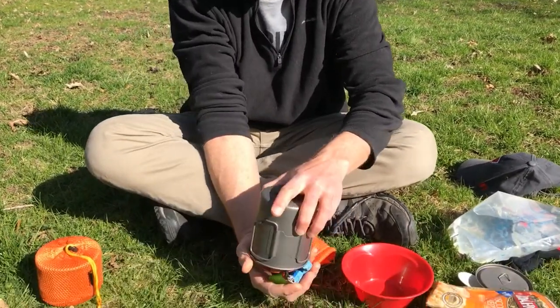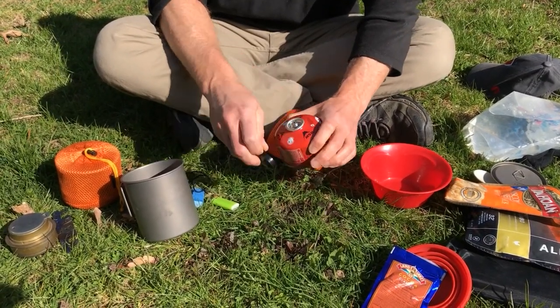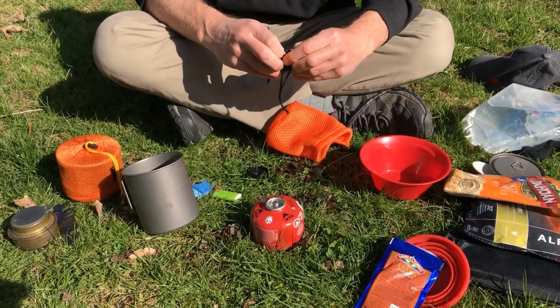Get everything out — got my fuel canister, take the little lid off, get my little tiny micro stove. Can you explain the principle here?